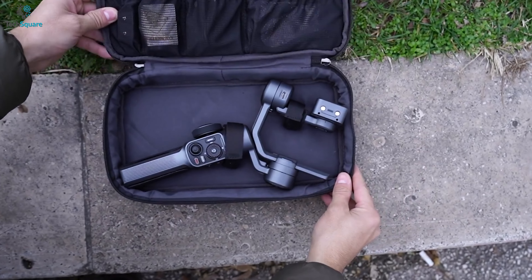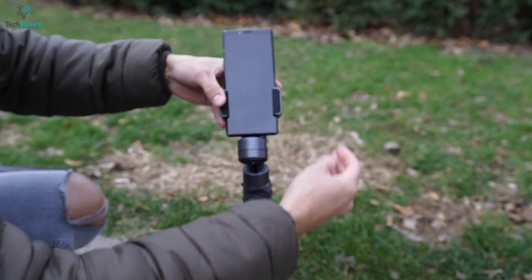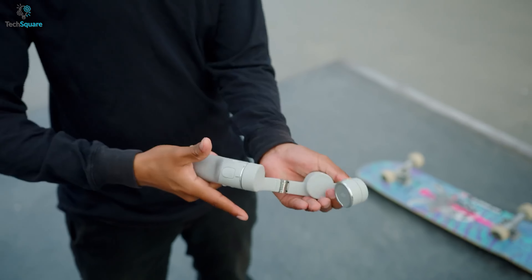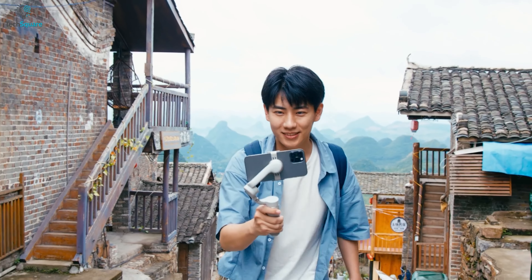However, finding the best smartphone gimbal can be a daunting task, that's why we have created a list of the 5 best gimbals for the S22 Ultra, so without further delay, let's jump into the video.